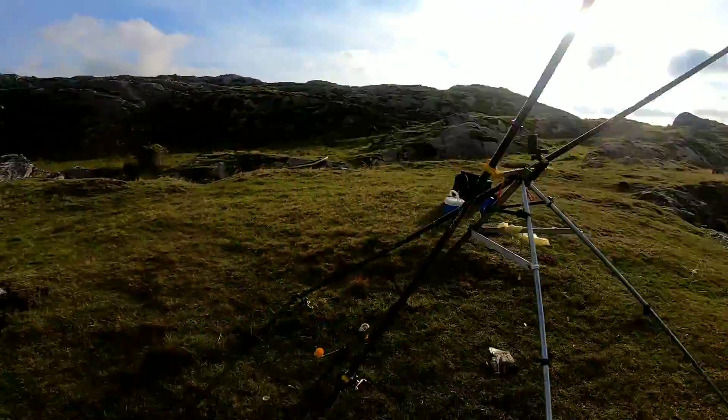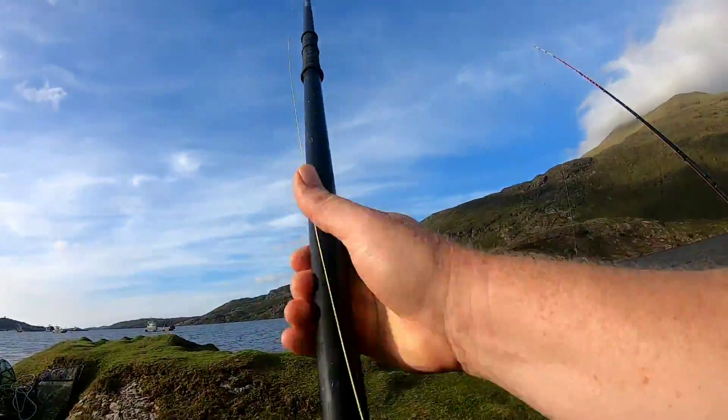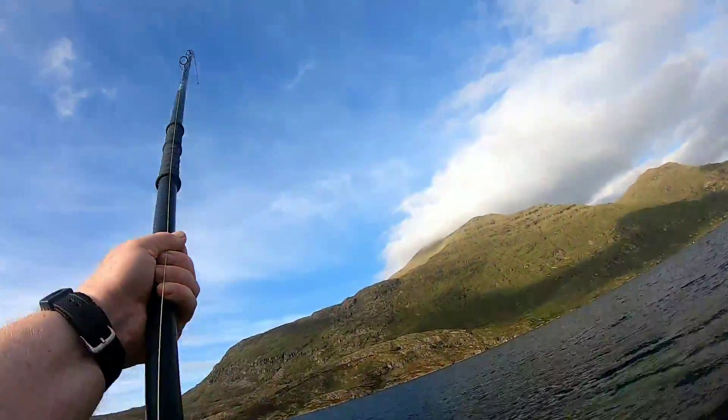We've got a fish already — first cast fish! Right into a fish on the first cast. Yeah, we're on!